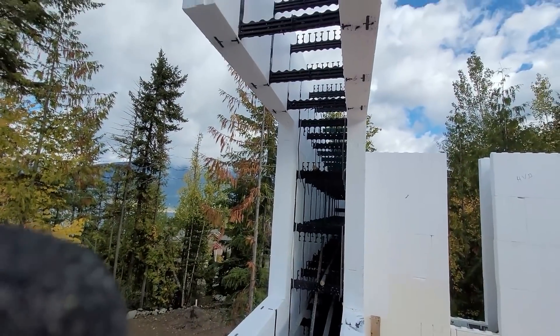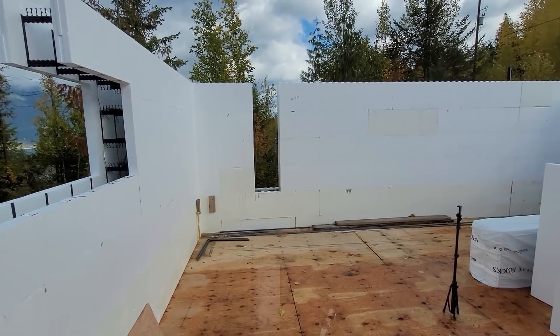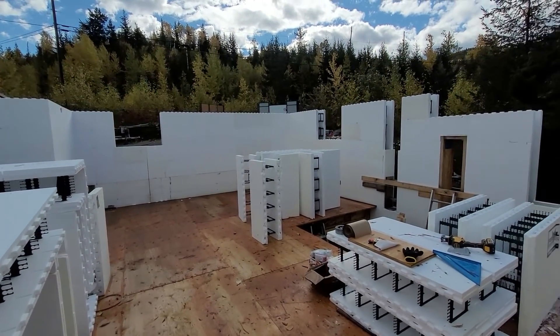The lintels go on the top also — I just don't have them in there yet. We're making progress slower than we thought. We're going to try and get one more row on using the ladder, and then bring the bracing up and set up our scaffold.